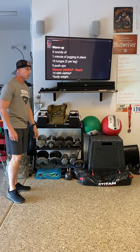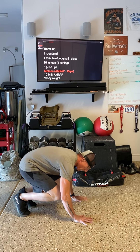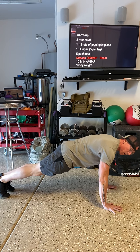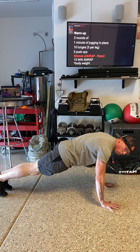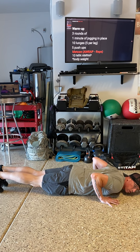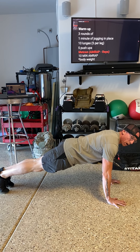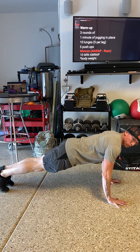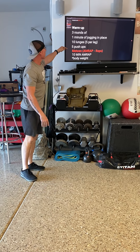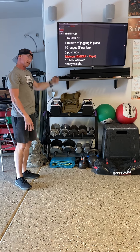Then we're gonna go into push-ups. Everybody knows push-ups, but just to run through it real quick. We come down and place the hands directly underneath the shoulders. Make sure we're in a good plank position — squeeze the core, squeeze the glutes. As we come down, take your chest to the ground, elbows are back, and then press up. Your body should move as one motion. We're gonna go through three rounds: one minute jogging in place, ten lunges, and five push-ups.